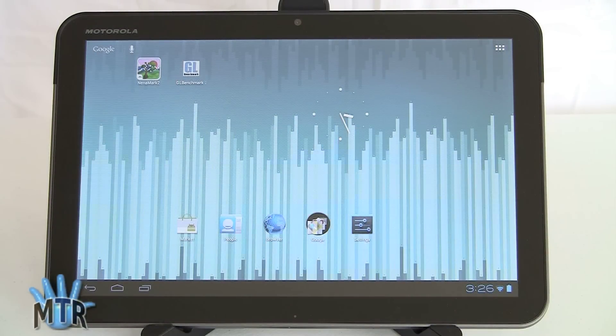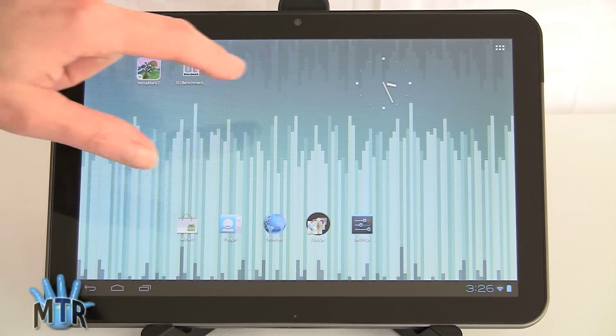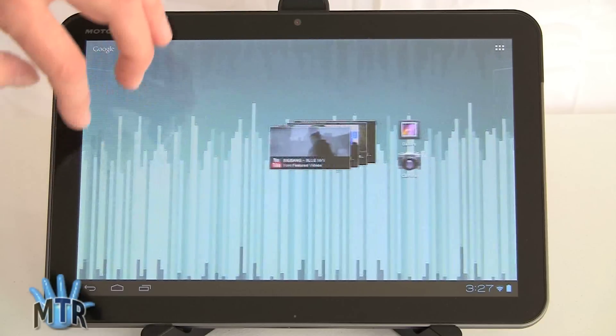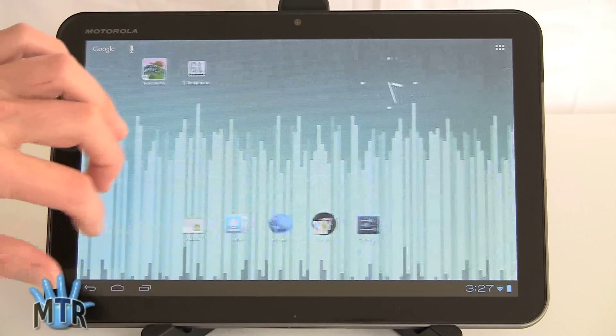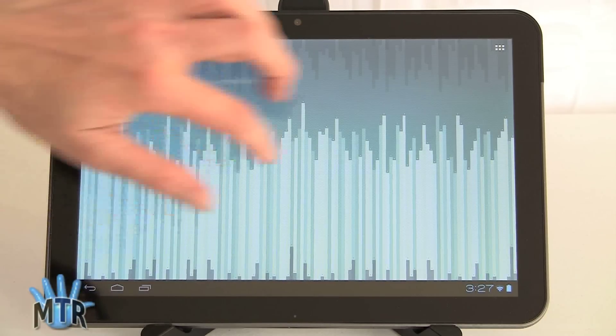Widgets are also pretty much just your stock Android widgets — no manufacturer widgets here. Here's a little analog clock widget. You've got your multi-page home screen, and that in spirit has not changed much from Honeycomb. You can pick up anything and move it around, and it'll sometimes offer you a grid to help with alignment. Speed is very good overall.